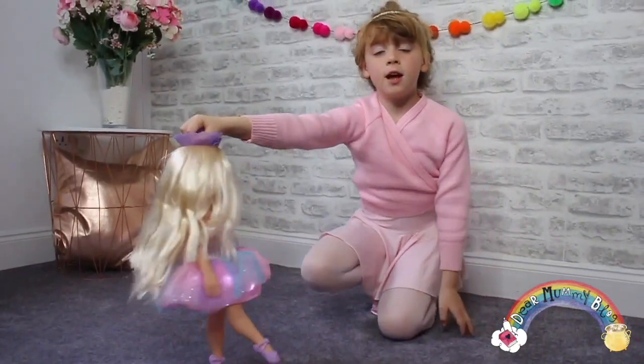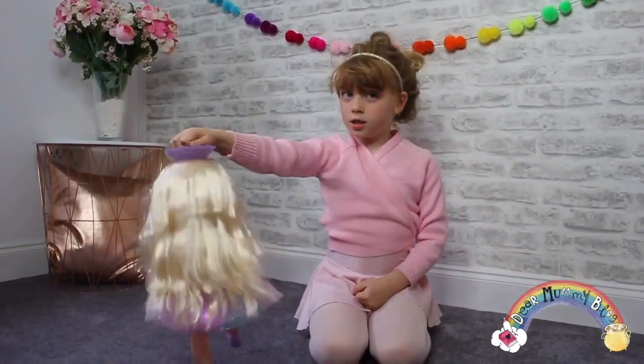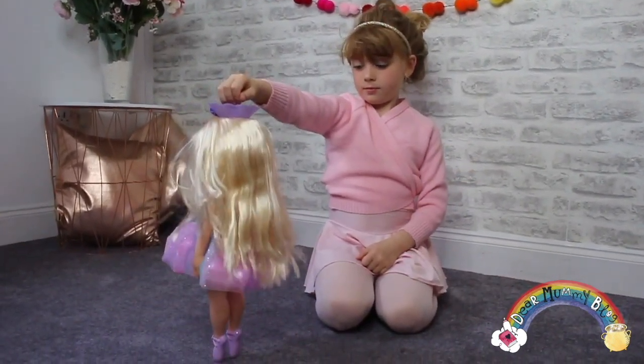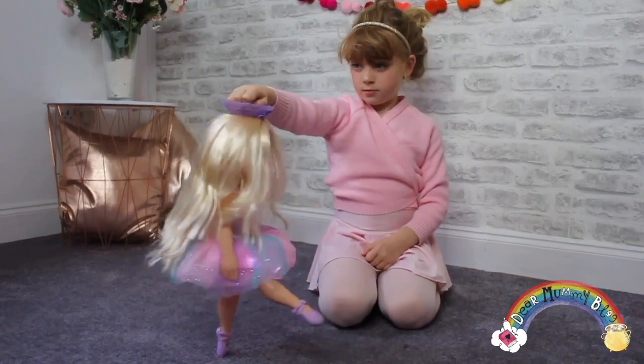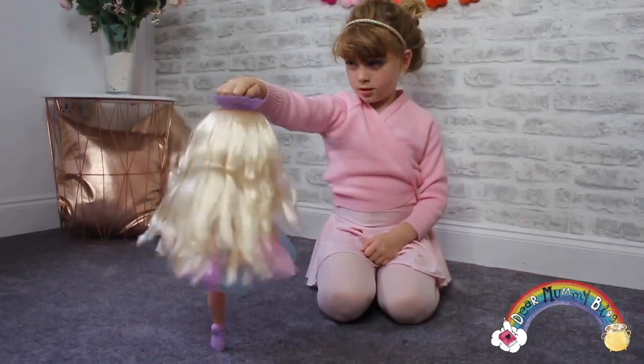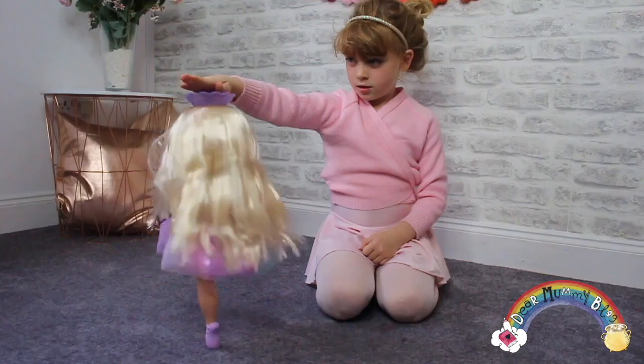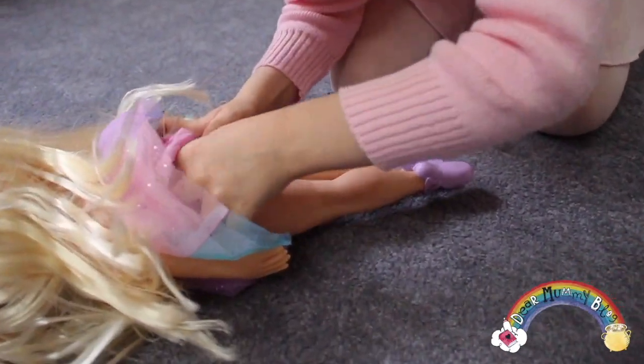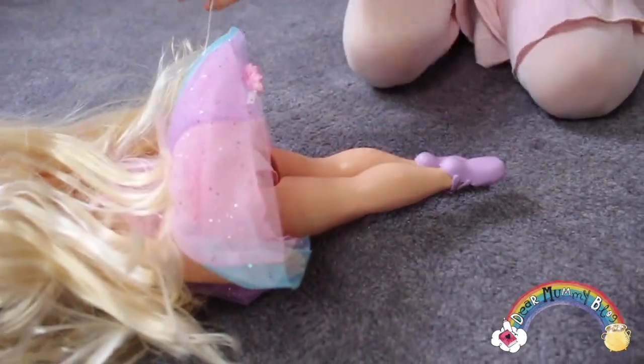You need to get ready for ballerina class. You have to press the button under her. Not perfect. There we go people.